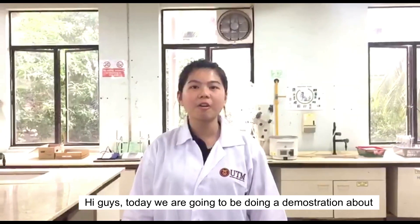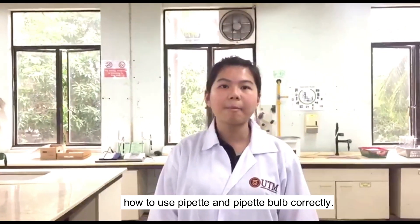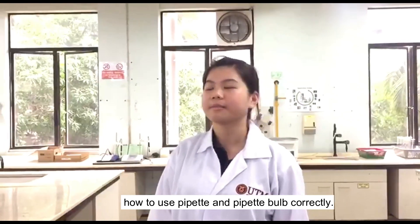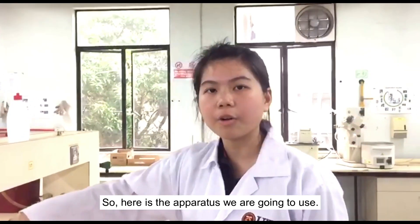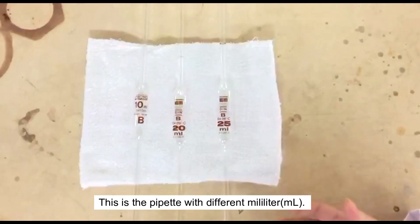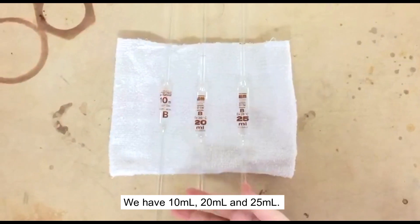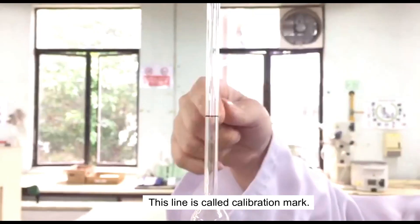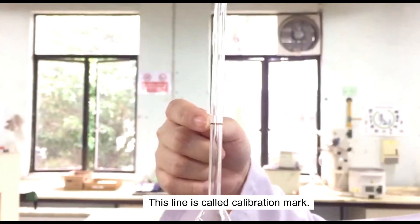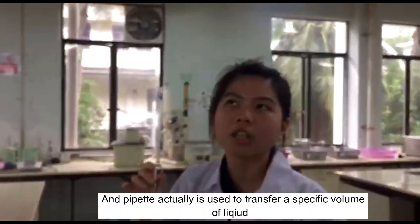Hi guys, today we are going to be doing a demonstration about how to use a pipette and pipette bulb. Here is the apparatus we are going to use. This is the pipette with different sizes — we have 10 NL, 20 NL, and 25 NL. This line is called the calibration mark.